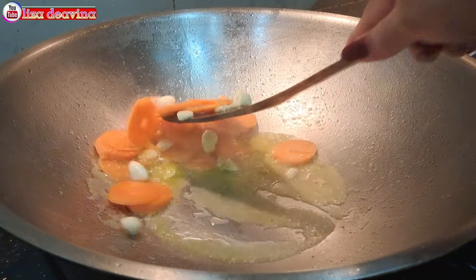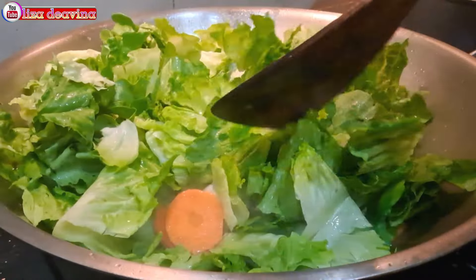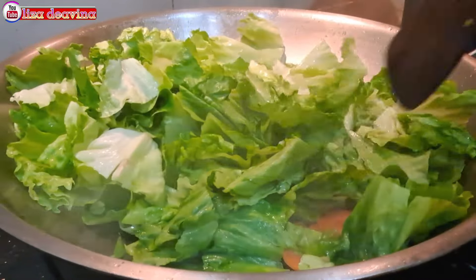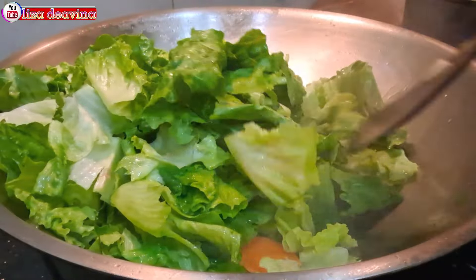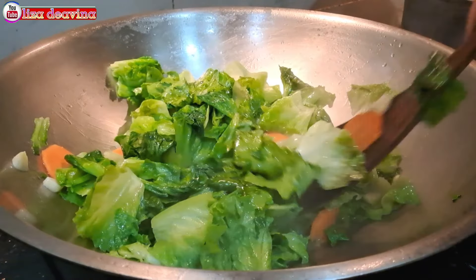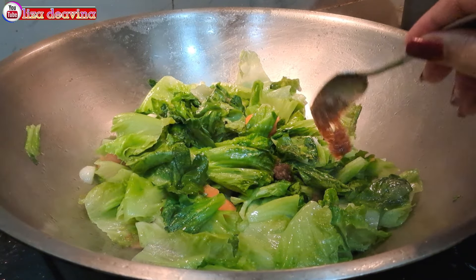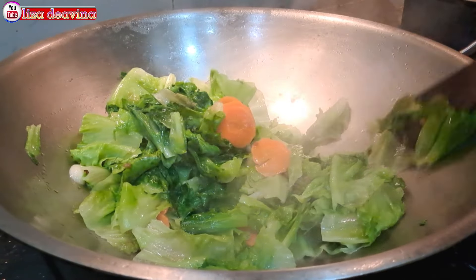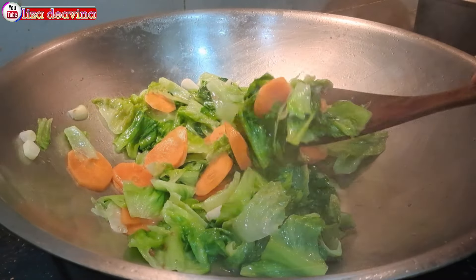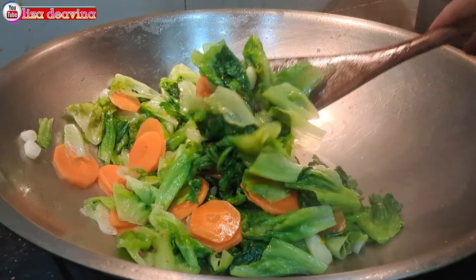Setelah wortelnya sudah matang, kita masukkan sayur selada airnya. Aduk-aduk supaya tercampur, kemudian masak sampai layu — bentuknya seperti ini ya teman-teman. Kemudian kita tambahkan 2 sendok makan saus XO, aduk-aduk supaya tercampur dengan saus. Setelah semuanya matang, jangan lupa tes rasa ya teman-teman. Tingkat kematangan sayur sesuai selera kita.